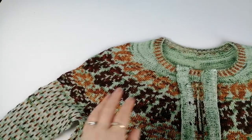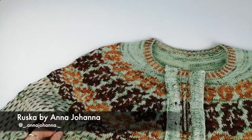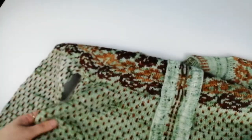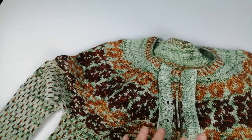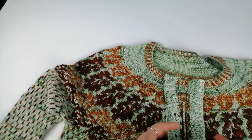Hello, so today I'm going to be steaking this cardigan. This is a test knit that I have just finished for Anna Johanna — it is the Ruska cardigan. As you can see, this has been completed, it has been washed and blocked. I have also already picked up the button bands, as different people do this either before or after steaking.